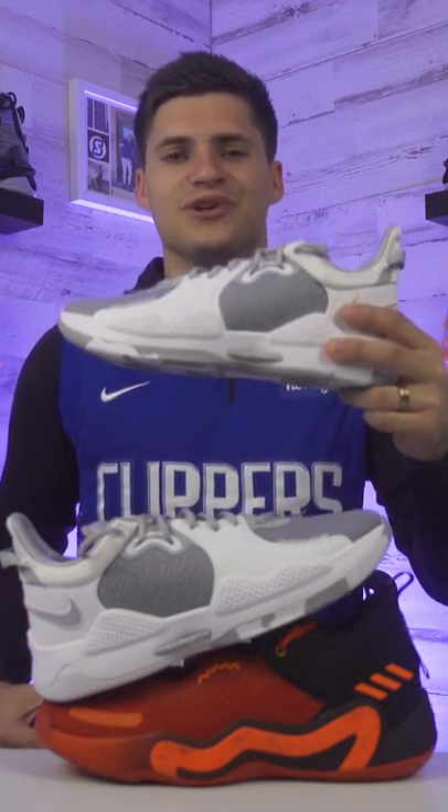As far as cushioning though, the Don 3s got a little softer than last year, but the PG5s just feel like a cloud. So I'm gonna go with the PG5 for cushioning.